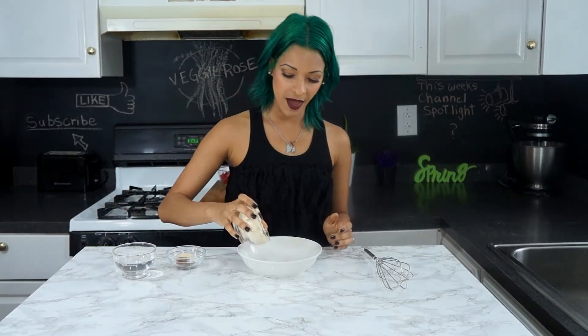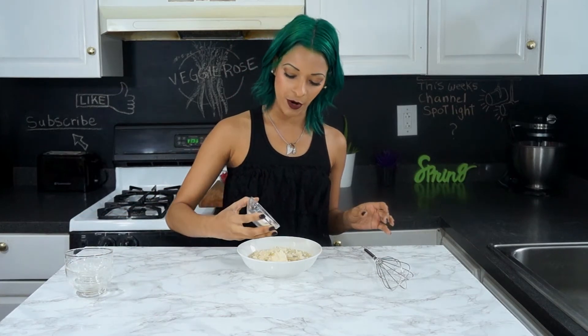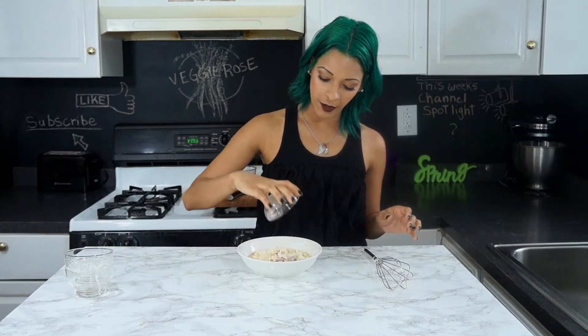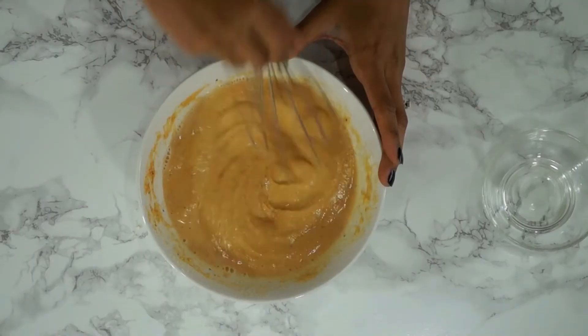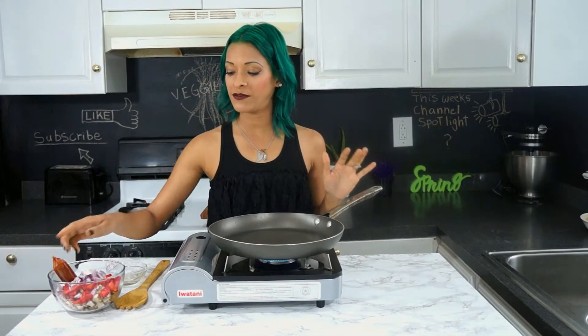Let's get down to business. For this omelet we're going to be using chickpea flour — half a cup of chickpea flour — water, and then paprika, salt, pepper, onion powder, and garlic powder. The full recipe will be linked down below. We're just going to go ahead and whisk this up.